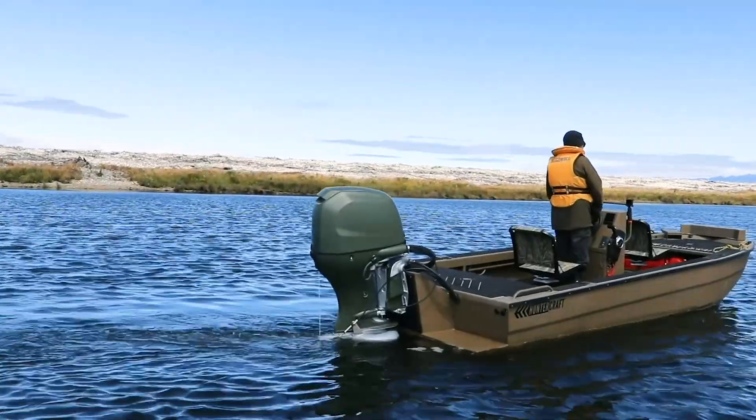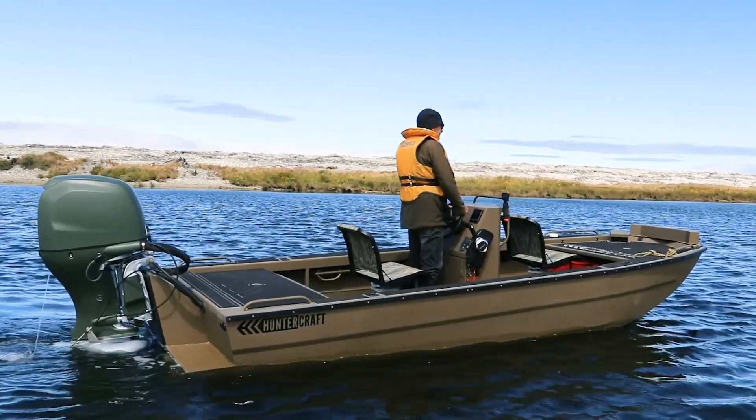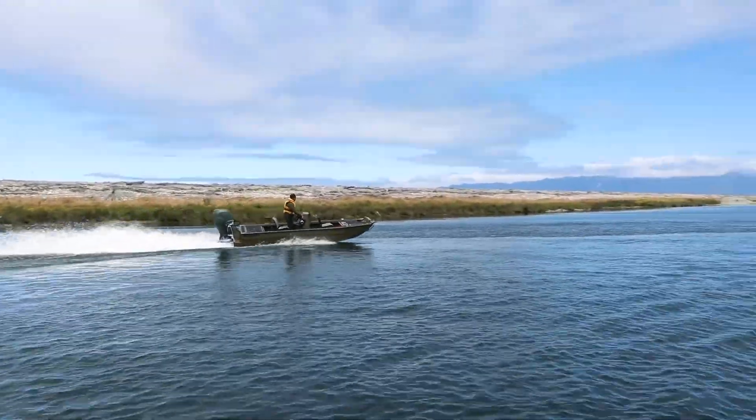He wanted a 5.3 meter boat with an open plan center console with a shallow draft for use in a silted up area in the headwaters of a lake where he likes to hunt, duck shoot and fish.